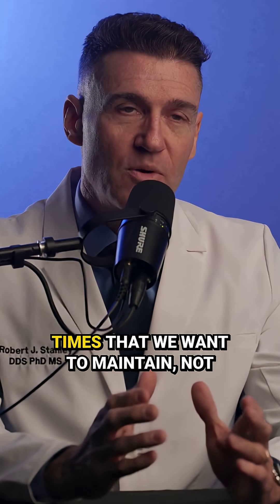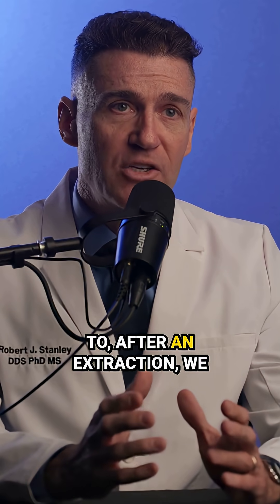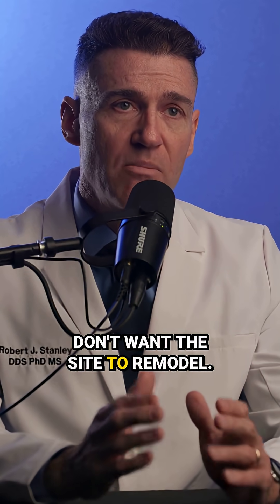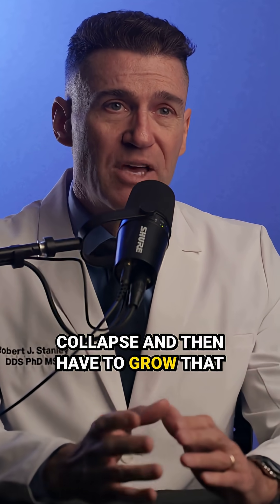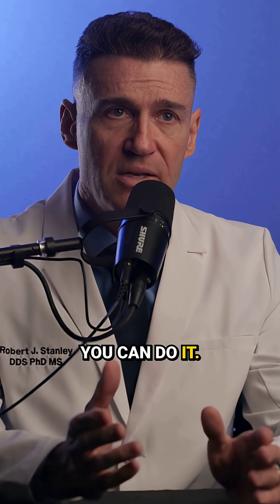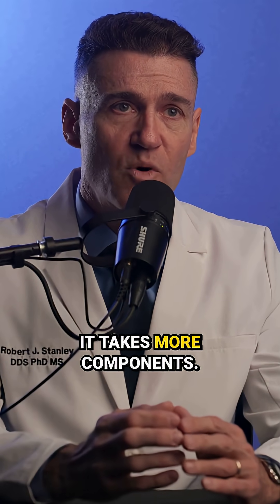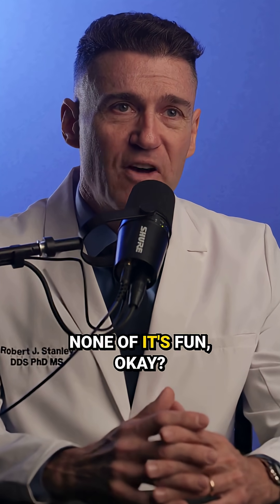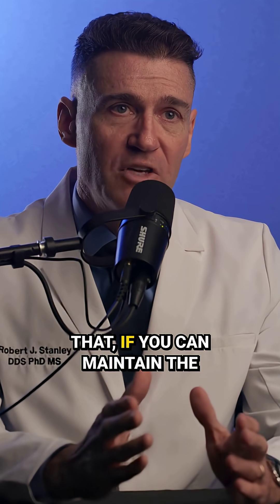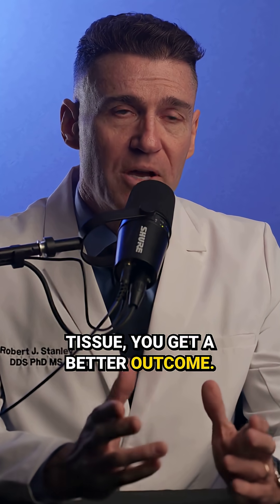We've mentioned on the show many times that we want to maintain, not regain tissue. So what that means is, after an extraction, we don't want the site to remodel. We don't want the bone to collapse. We don't want the tissue to collapse and then have to grow that back. You can do it — it's just time consuming and challenging. It takes more components, it's a lot longer, none of it's fun. If you can maintain all of that, if you can maintain the bone and the soft tissue, you get a better outcome.